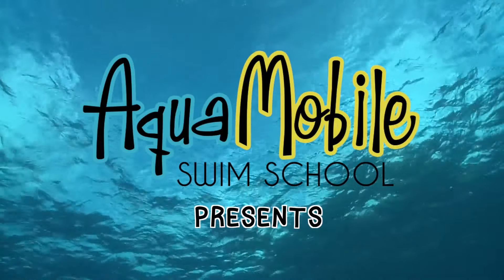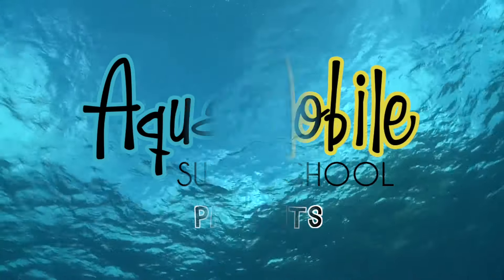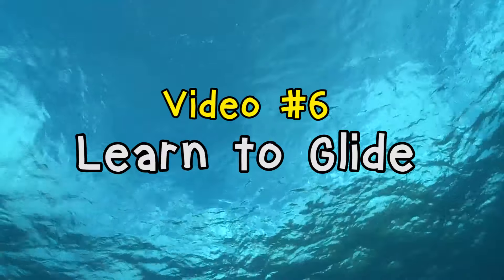Welcome to AquaMobile's sixth video in our Learn to Swim series. Today we're learning how to glide.